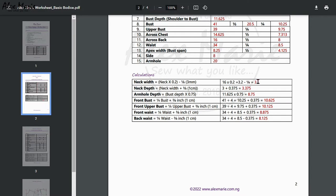Next is your neck depth: you're going to take the neck width, recalculate it, and add 3 eighths of an inch or one centimeter. Your armhole depth is 3 quarters of your bust depth. Your front bust is a quarter of your bust plus 3 eighths of an inch or one centimeter. Your front upper bust is a quarter of your upper bust plus 3 eighths of an inch or one centimeter. Your back waist is minus 3 eighths of an inch or one centimeter.